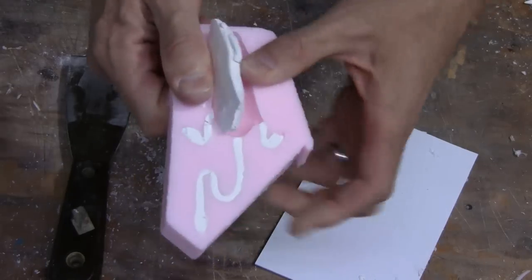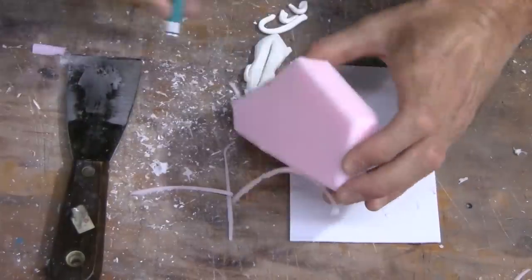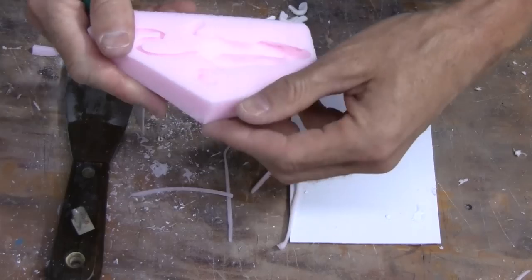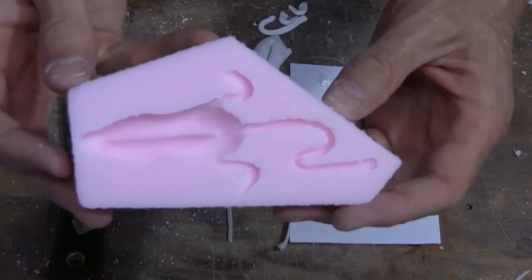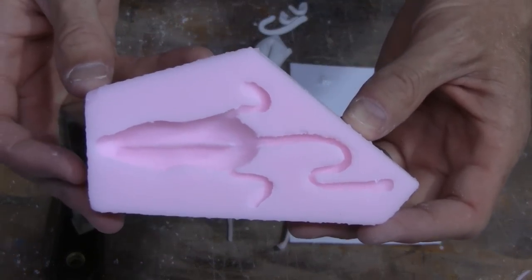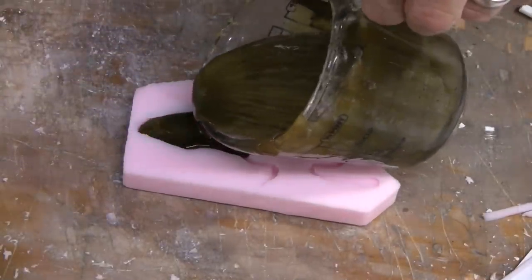Remove the base and the mold box from around the rubber silicone and remove your original. In some instances you might have to scrape away some of the excess silicone that might have flowed underneath your original. This can be done easily with a putty knife before you remove your original from the silicone mold. Now that you have your mold made, we can move on to pouring some lures.